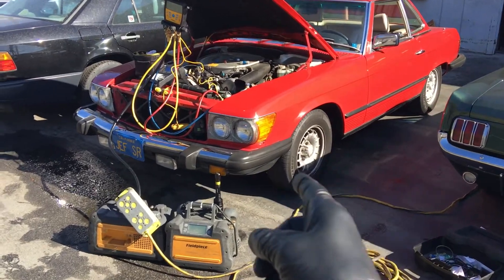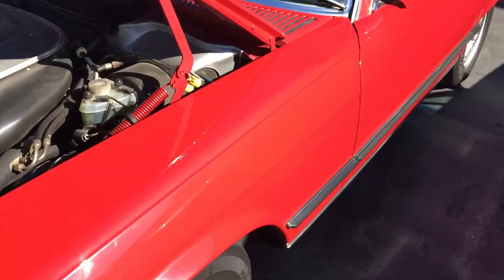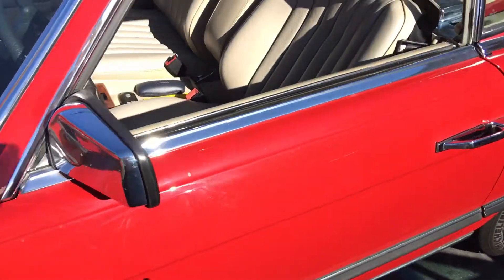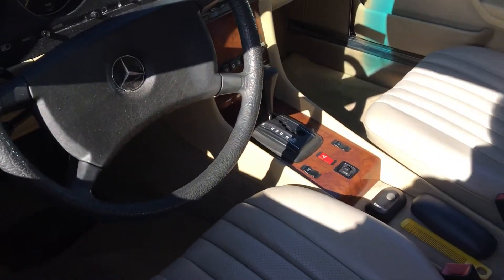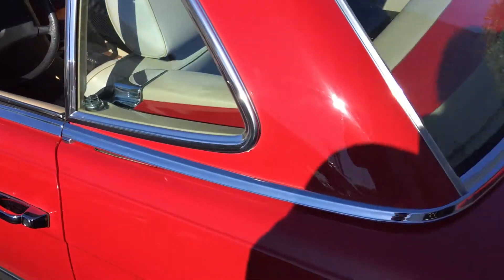Air conditioning on a 380 SL — and a very, very clean 380 SL. If you look, the rugs, the mats, the seats, everything's in immaculate condition on this.